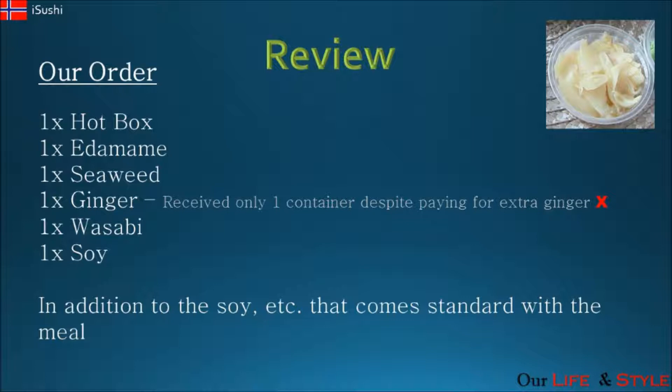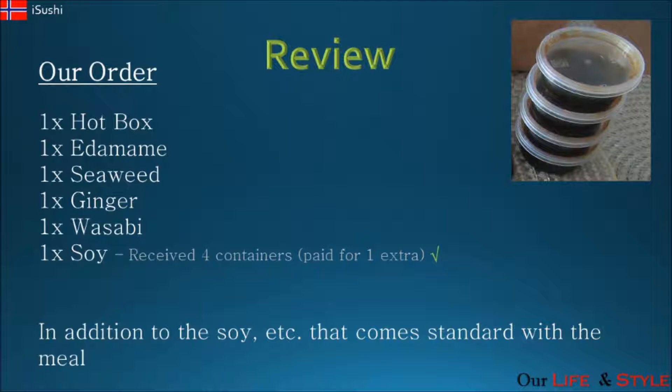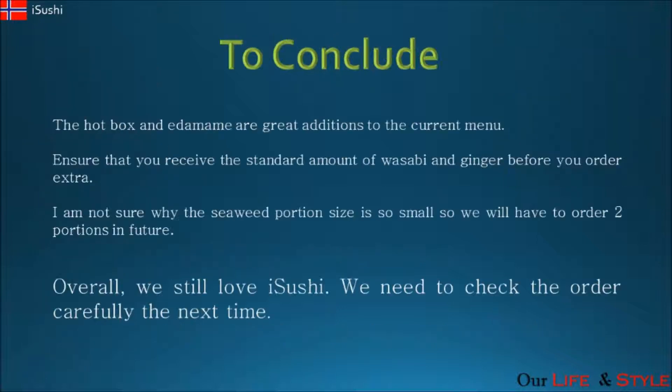In terms of the ginger, we received only one container even though we paid for extra ginger, and the same applied for the wasabi — we only received one container. This was something we should have checked before we left the store, so we are prepared to take the blame for that. Always remember to check your order. In terms of the soy, we paid for extra soy and were given four containers, so no problem with that.